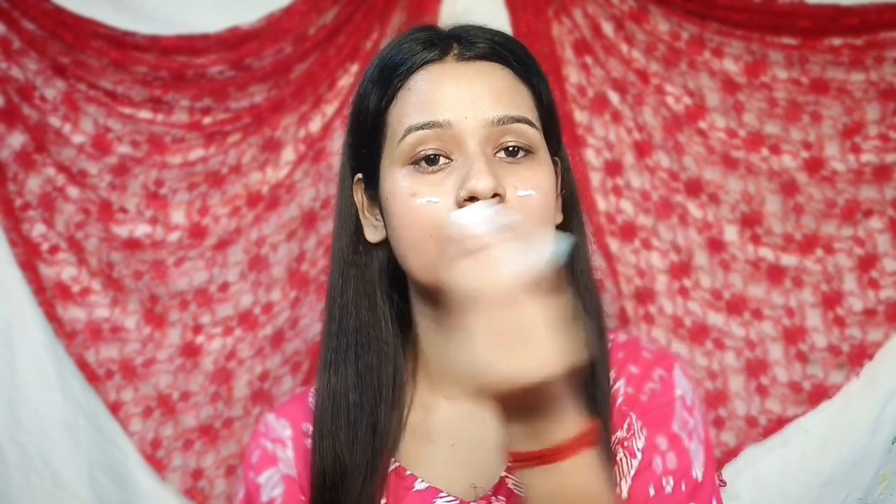The next step is primer. It works a bit like a primer after the sunscreen. We are using a primer — the Priming Perfect Hydrating Primer — just a small amount. We use primer to lock the pores. Now you can see that the skin will be smooth.